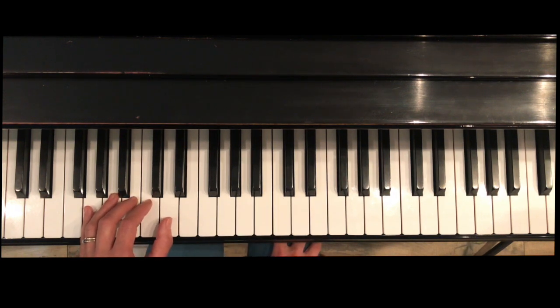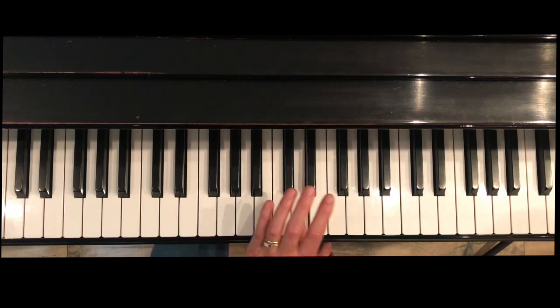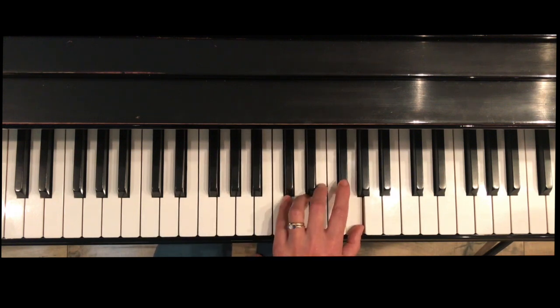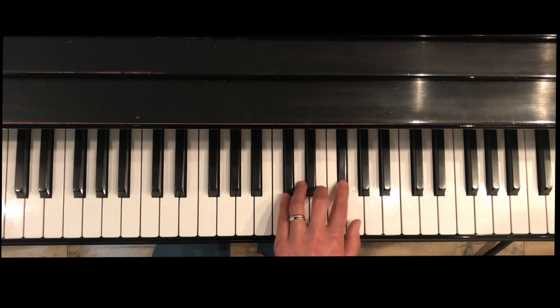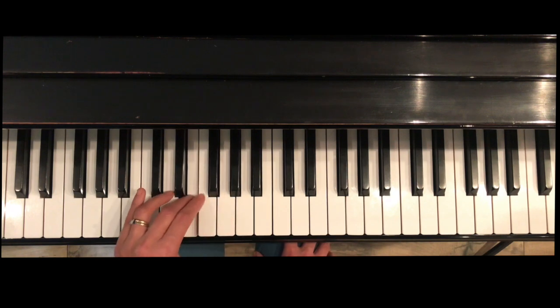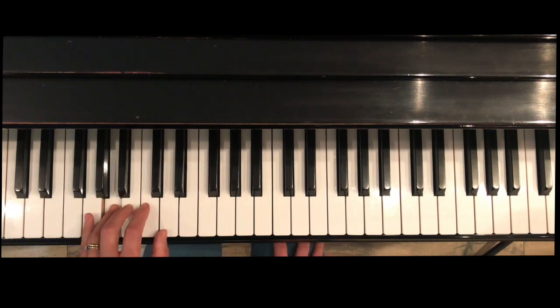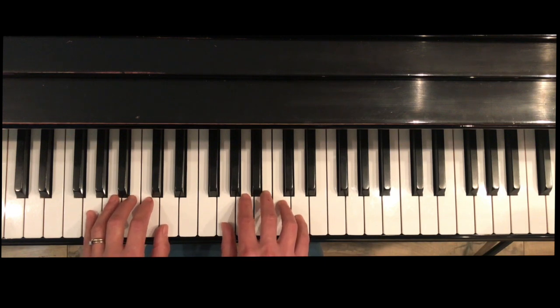Left hand: we're going to start with our pinky. First crossover will be finger three after the thumb. Cross with four, cross with three. In this G scale, we start with our thumb — you're going to cross under after finger three on the way down, then after finger four, then after finger three.